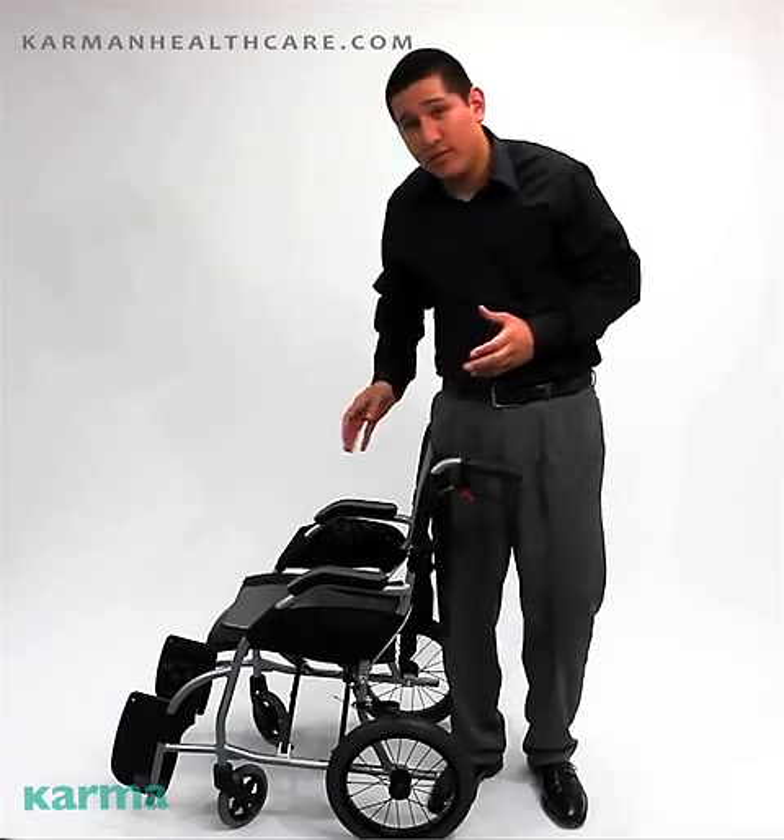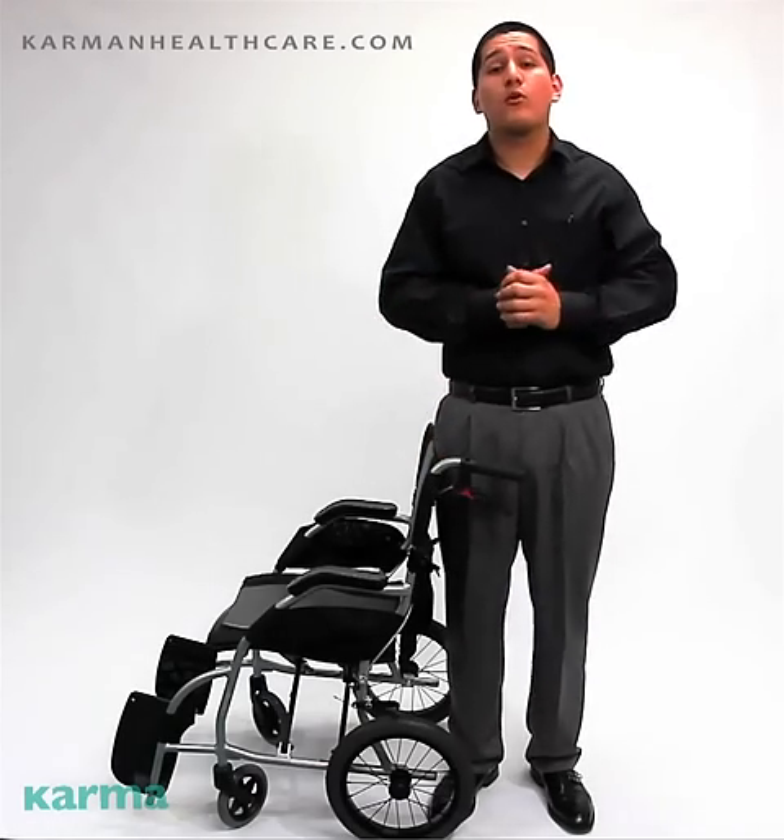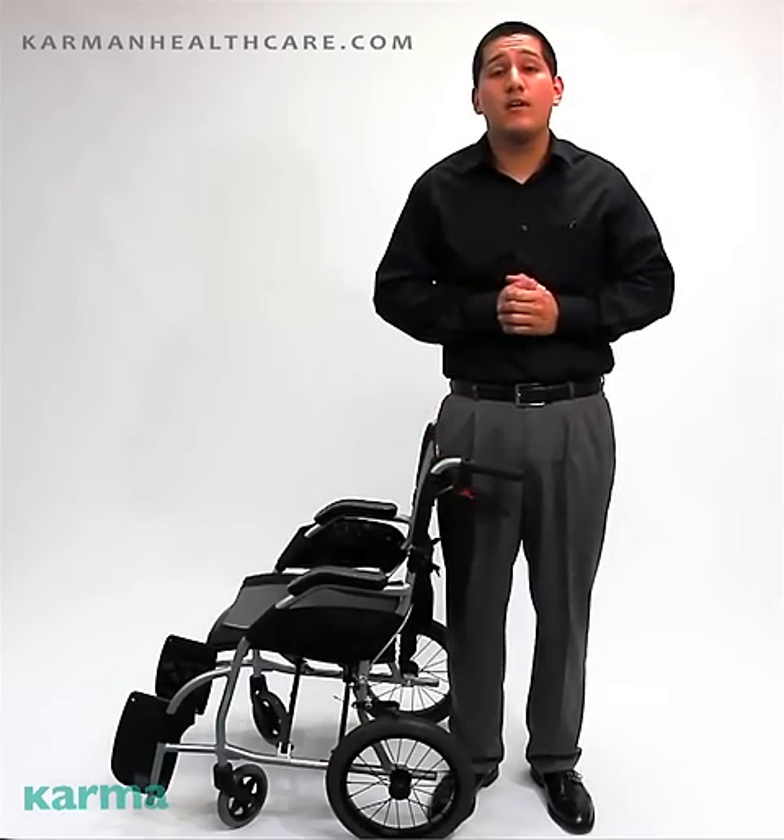For more questions, please visit our website at CarmenHealthcare.com. We'll see you next time!